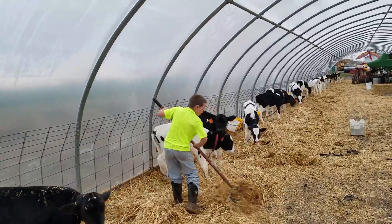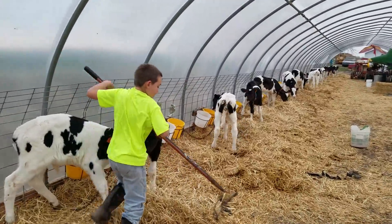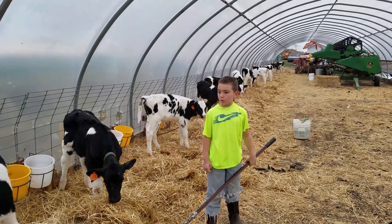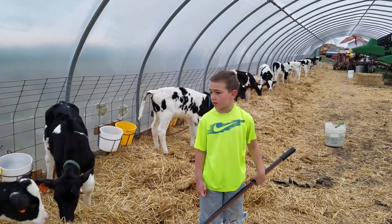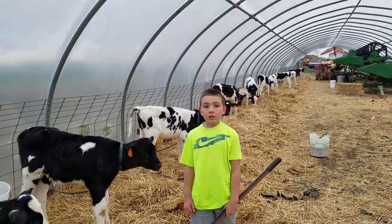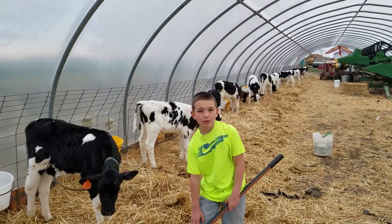You can see they're happy — they get fresh bedding underneath them. Next after this, we're going to check water. You don't want the waters to be brown or low. After this I have to wash bottles and get in the house. This all has to be done before school.